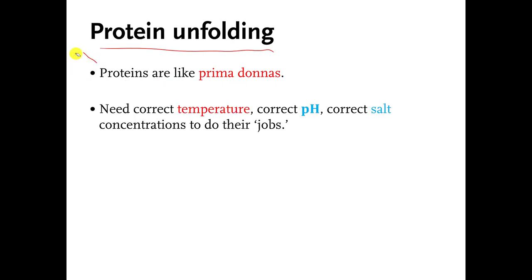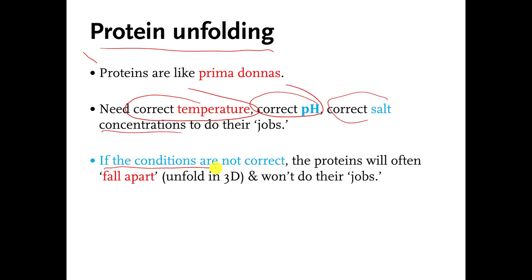Protein molecules are very sensitive molecules as well. What I mean by that is protein molecules need very specific temperatures to fold up properly. If you don't have the right temperature for a protein molecule to fold up, it will unfold or it will never fold to begin with — it will fall apart. They need the correct pH, very specific pHs to work properly. They need the right salt concentrations and many other things. They need conditions to be just right for them to fold up properly and do their jobs. Otherwise, they start complaining about the M&Ms. So if the conditions are not correct, proteins will unfold in 3D and they won't do their jobs, which can be a big problem for the cell.